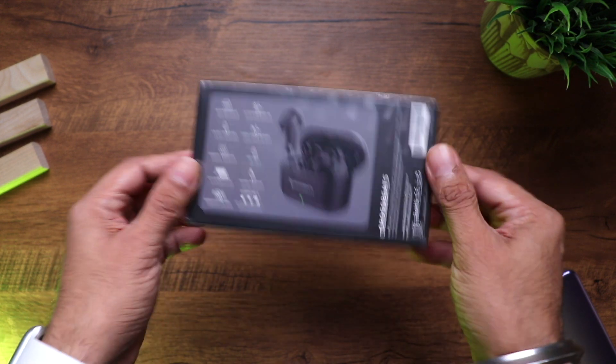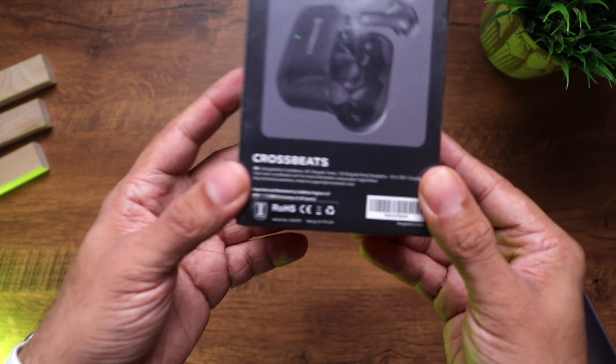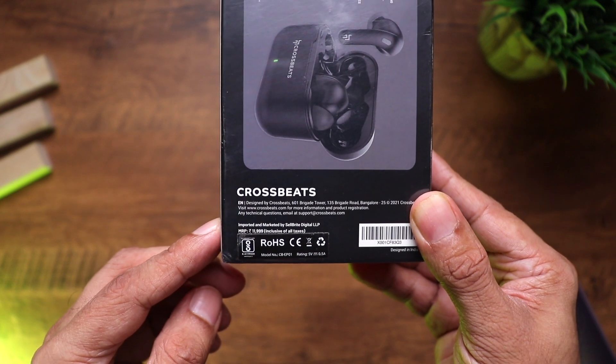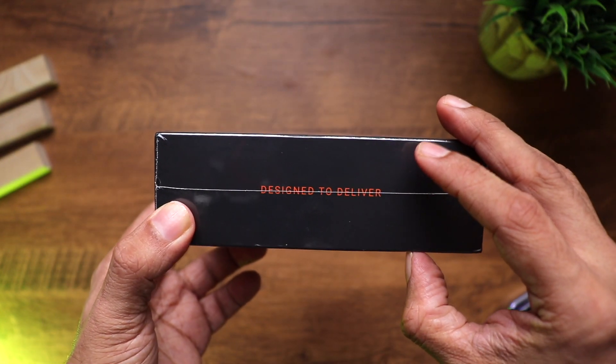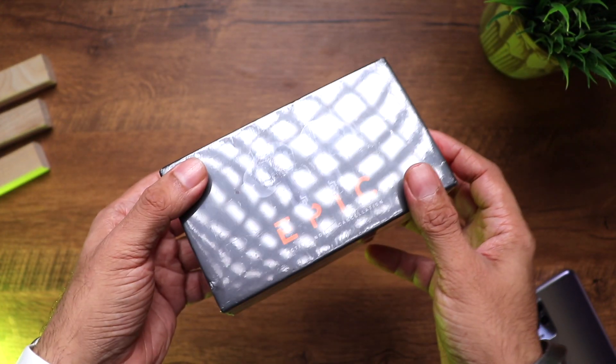Here is the list of features, which we shall cover in detail in this video. You have the manufacturing details and the MRP, which is 11,999 — wow, that's good. There's the Cross Beat website and a lot of Cross Beat branding. Let's quickly open this up.